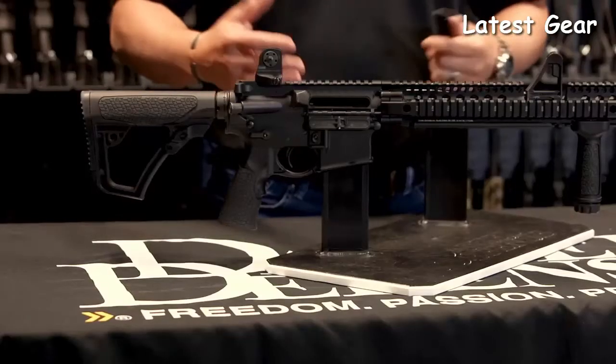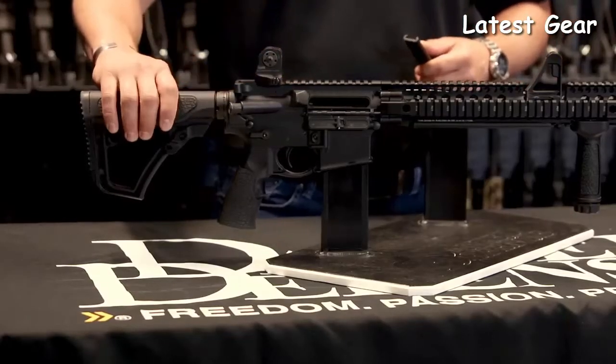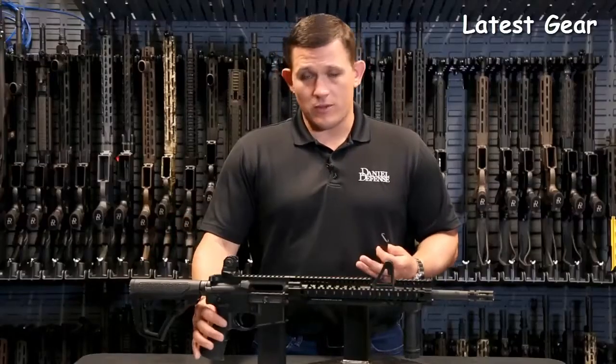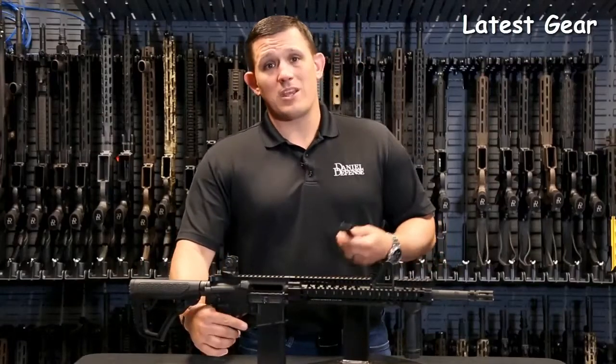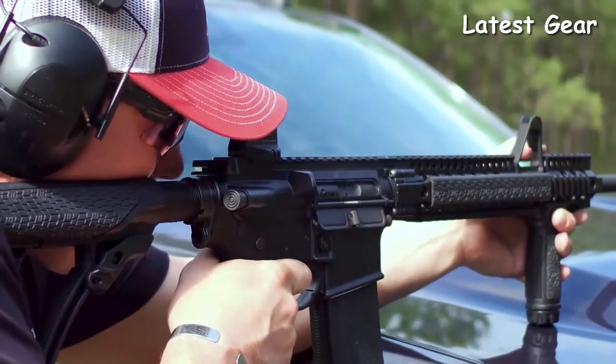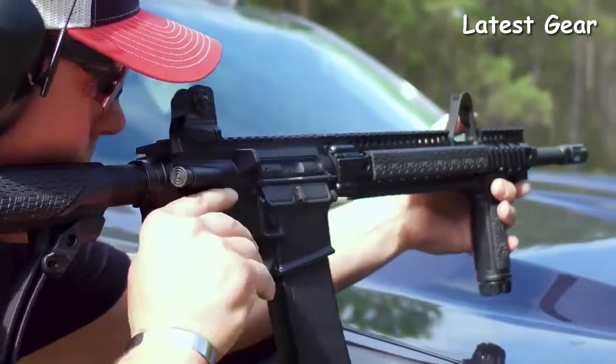Also on this rifle, as with all Danga Defense rifles, you're going to get the Danga Defense furniture kit. It's going to have the glass infused polymer stock, glass infused polymer pistol grip with the integrated trigger guard, and they're all going to come with the rubber overmold, which has a very nice feel and is nice to shoot.